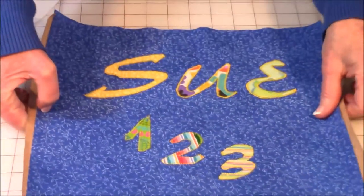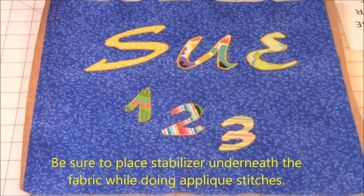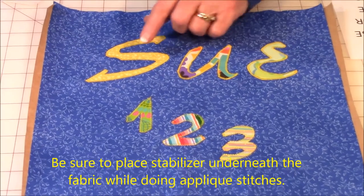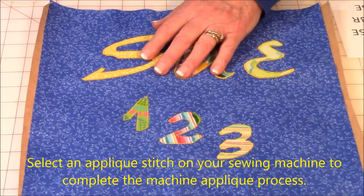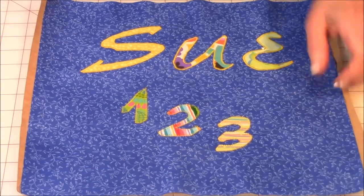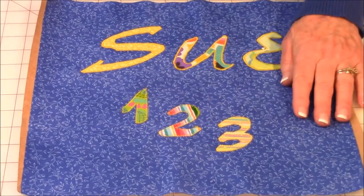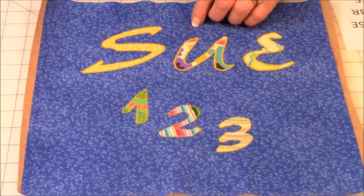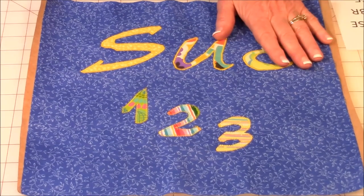Now as far as your applique stitches go, let me show you a sample. Here I've printed out the name Sue and the numbers 123. On this I used a small satin stitch on the name and then a different applique stitch on the numbers. You can get really creative — use different pieces of fabric, use up your scraps on each one, make it look very whimsical. You can put names on your tote bags, pillows, whatever you're making.